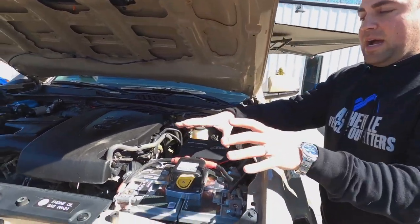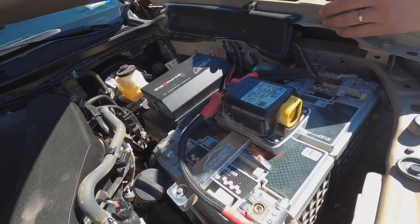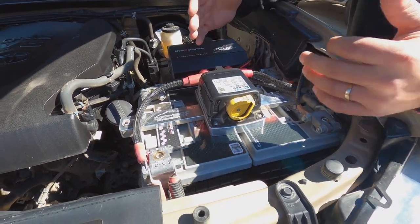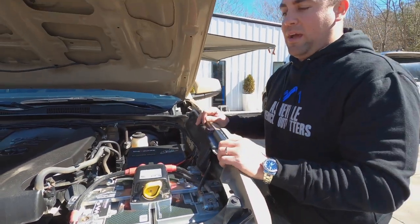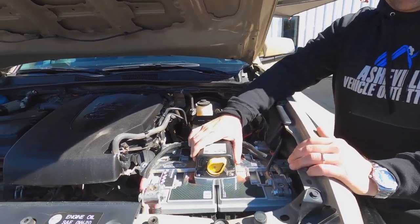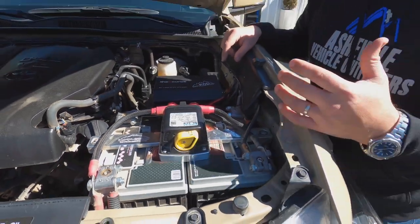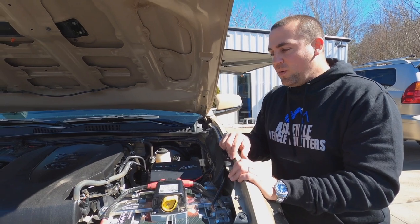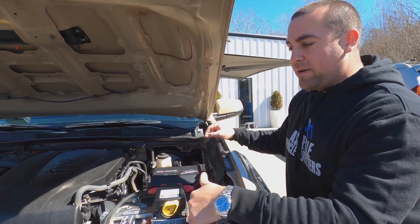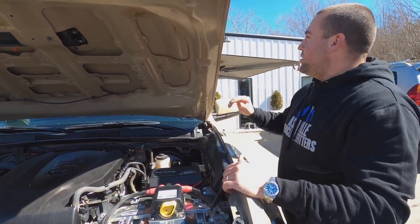Right here we have an Off-Grid Engineering dual battery system — their side-by-side system, which is designed for the SR5 and non-TRD Off-Road trucks where the ABS system is in a different location. In this truck we have to have the batteries side by side rather than on a split system. The side-by-side system has a Blue Sea battery link on top that works automatically, and there's also a switch inside the cab that allows manual linking of the batteries. When winching or if the main battery dies, we can actually jump-start the vehicle remotely from the auxiliary battery.